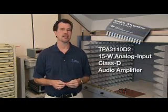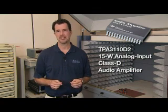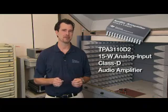Hello, I'm Michael Firth, Product Marketing Manager for the Home Audio Group at Texas Instruments. Today I'm very excited to introduce the TPA3110D2, our latest analog input 15-watt Class-D audio amplifier.